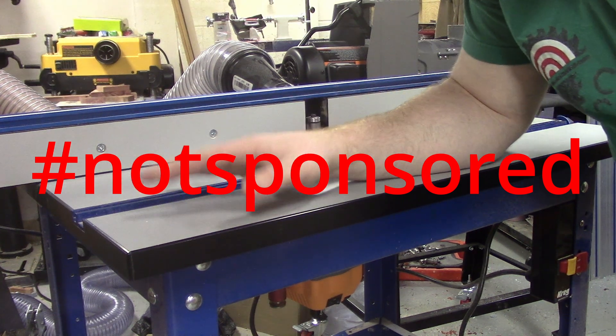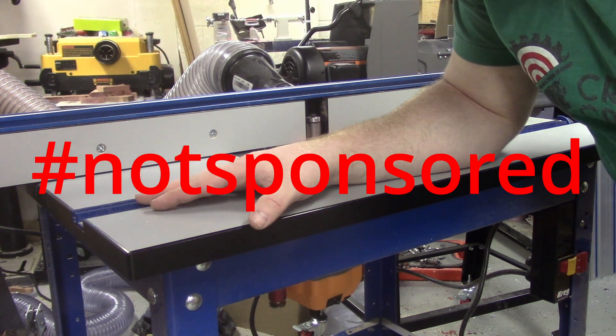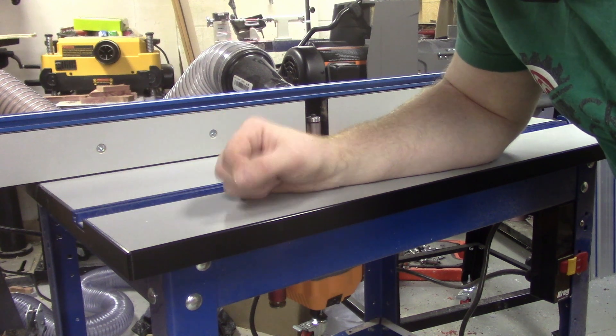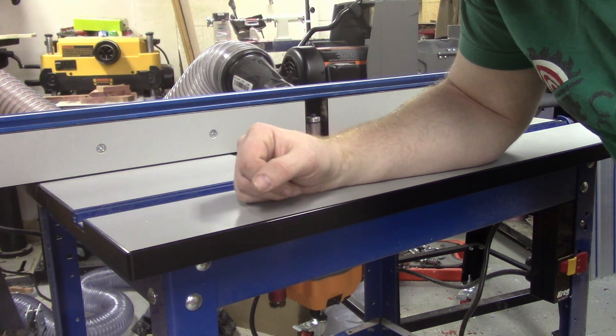Now this is not going to turn into a Kreg table review, but if that's something you guys are interested in in the future let me know in the comments.